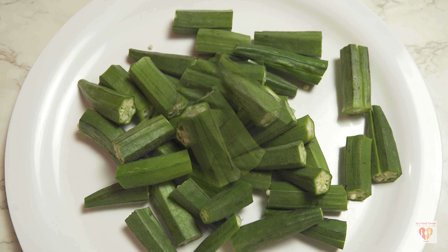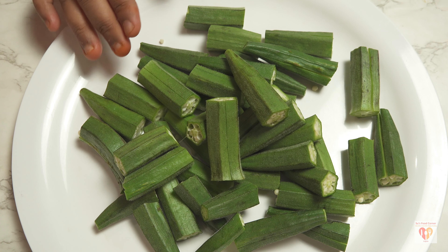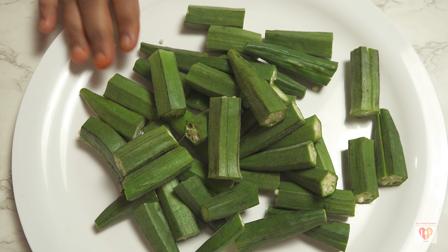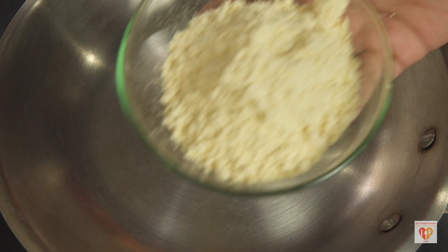As I said, you can cut it in two portions if you have a large-size bhindi, or you can keep it intact and just cut it in between if you have a small bhindi — it entirely depends upon you and the quantity you are making. With that done, my bhindi is ready.